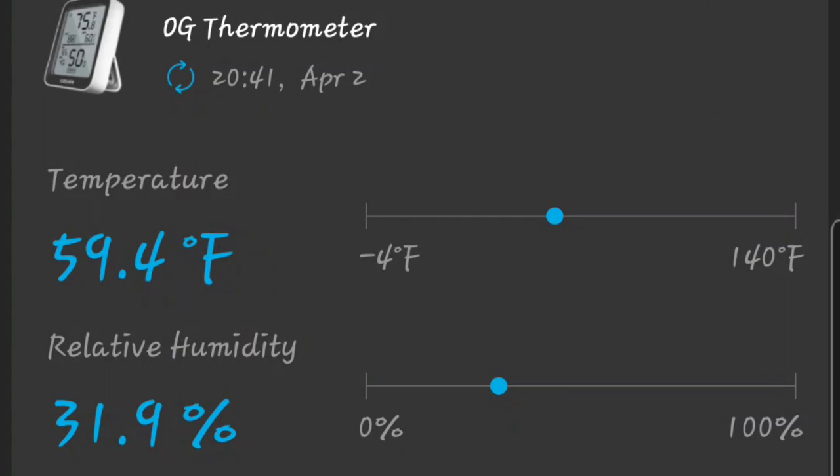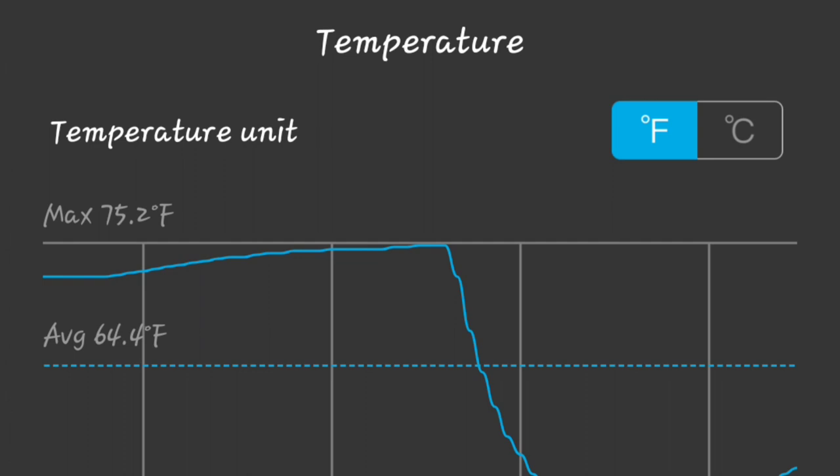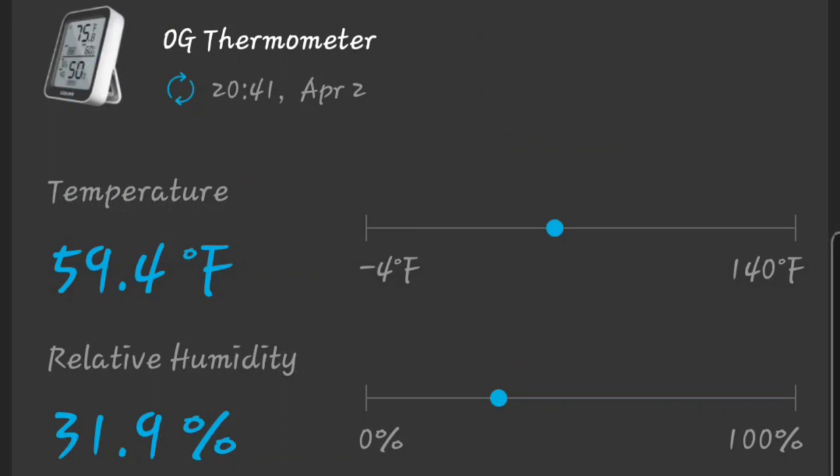I'm checking the temperature with my Govee app. It's 8:42 PM. After it refreshes, it reads 59.4 degrees Fahrenheit inside now. I'm not sure if that's as hot as it's going to get — it climbed another tenth of a degree to 59.5.